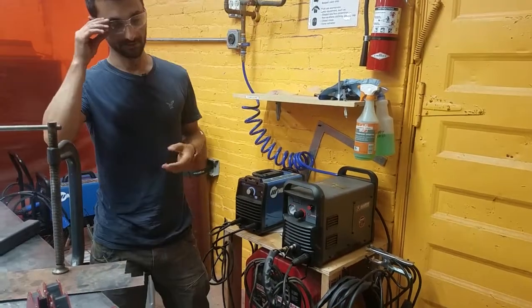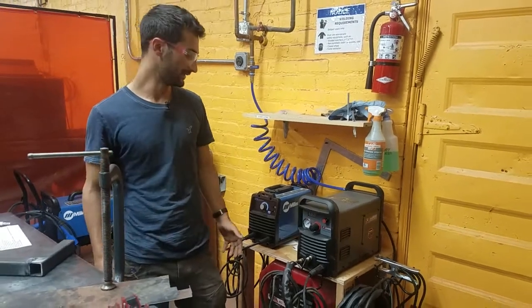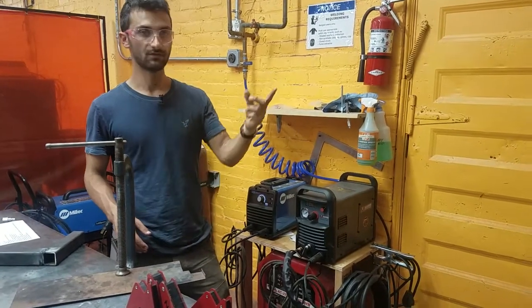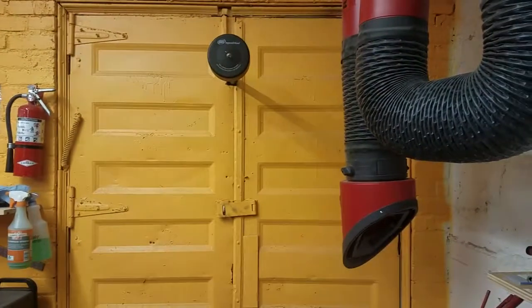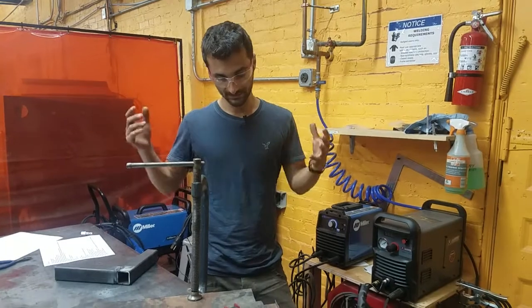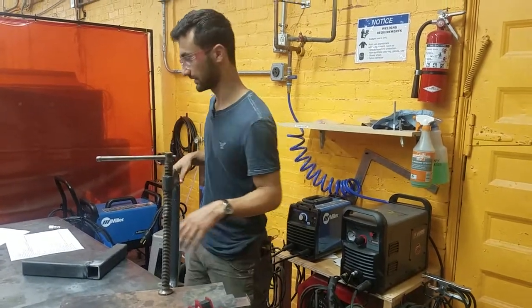Now we're going to look at the safety measures we need to take for plasma cutting. One is we need to make sure to use the fume extractor to suck out all the nasty fumes that it makes. And two, we need to protect ourselves. So we'll go look at the safety gear.